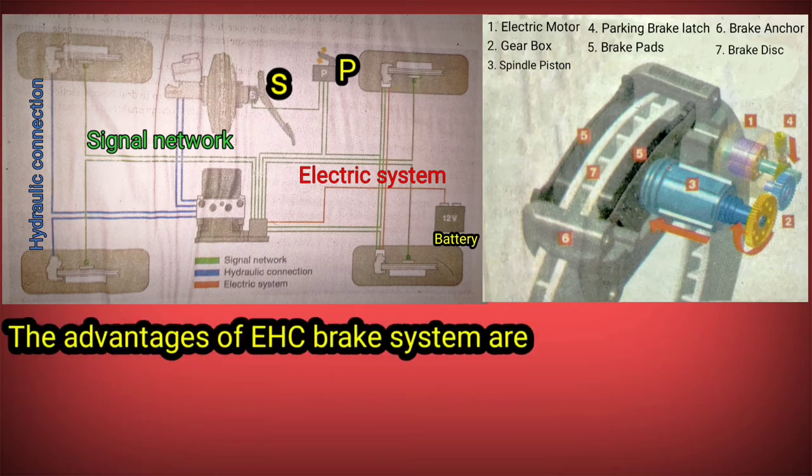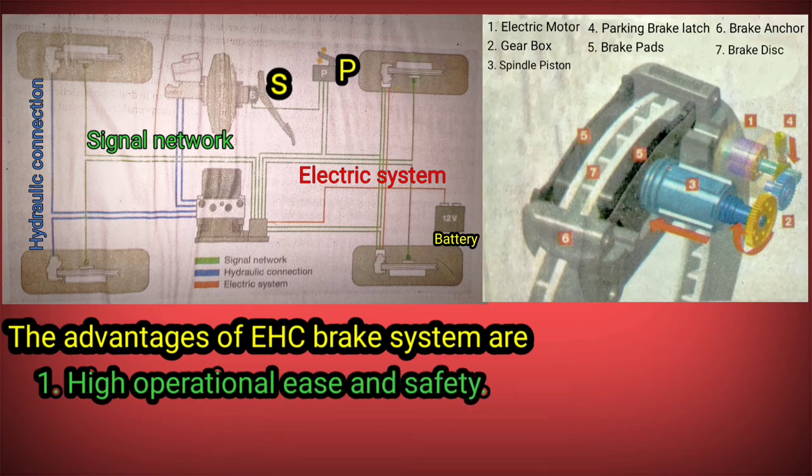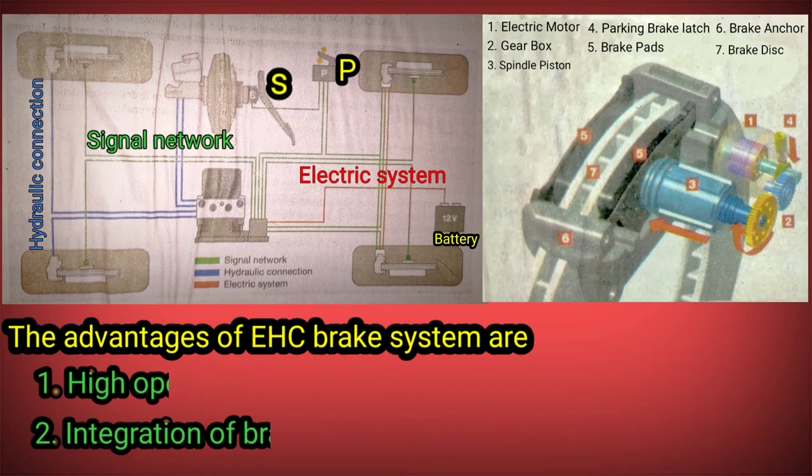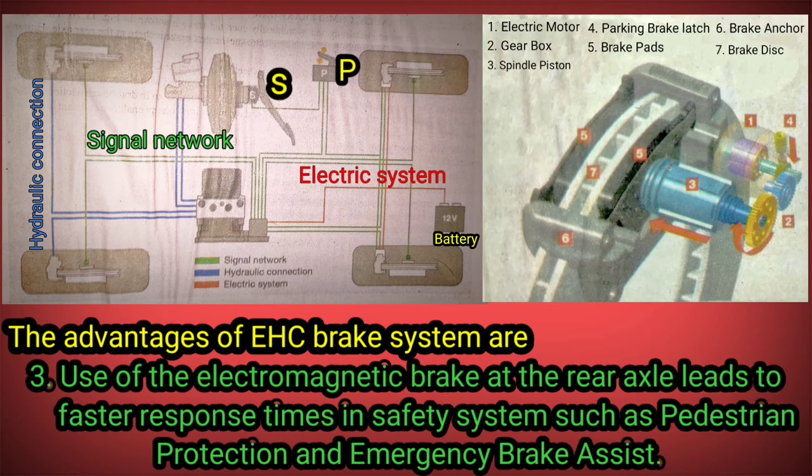The advantages of the EHC brake system are: 1. High operational ease and safety. 2. Integration of braking with other vehicle control functions. 3. Use of the electromagnetic brake at the rear axle leads to faster response times in safety systems such as pedestrian protection and emergency brake assist.